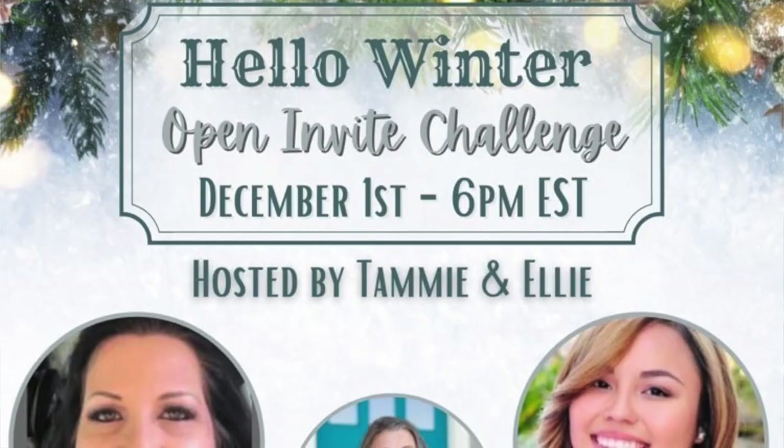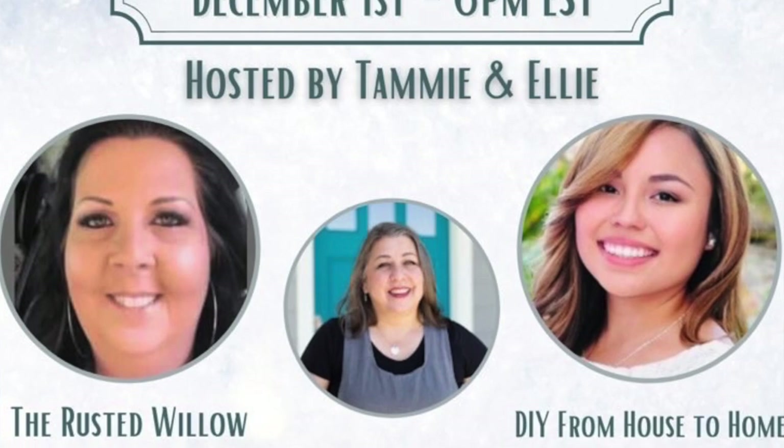Happy December y'all! Jazz hands. I am so excited about today's video because it's all about snowmen, and I was invited to be a guest host for the Hello Winter Open playlist, hosted by the Rusty Willow and DIY from House to Home.